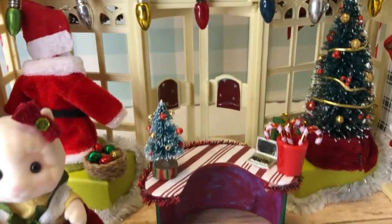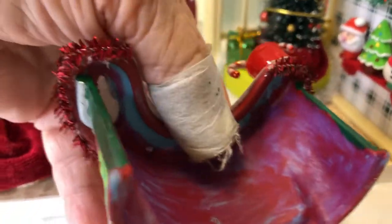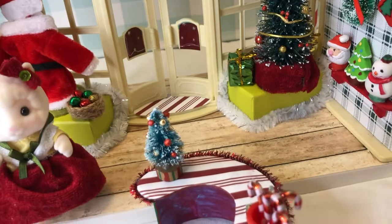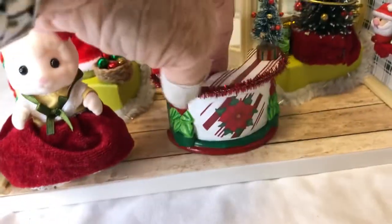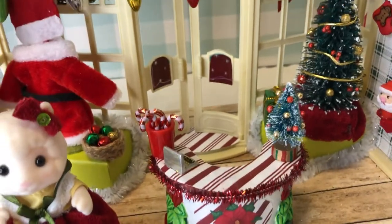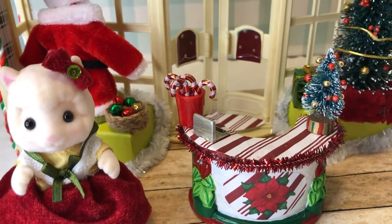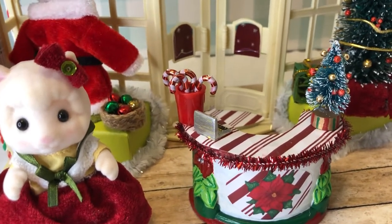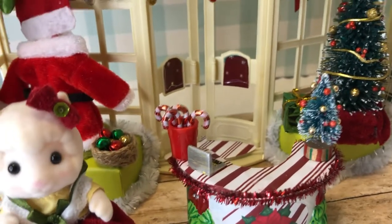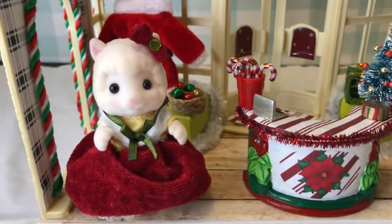Then I have the little desk. From the back you can see it's kind of roughly painted — it was blue plastic and belonged to a doctor set. There was a cross on the front and some other doctor details on top, which I covered up with scrapbook paper. I gave her a little bin with candy canes in it, and she has a little Christmas tree there.